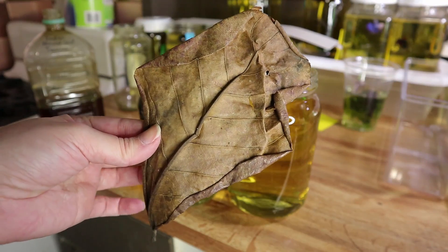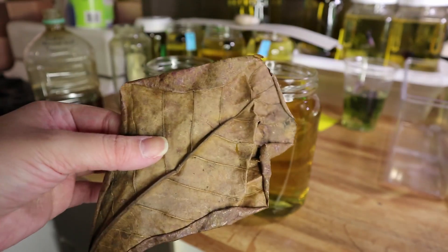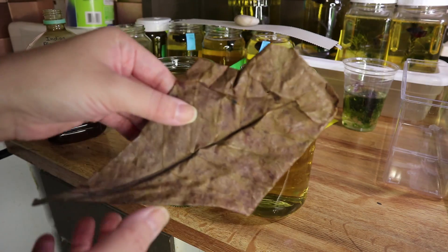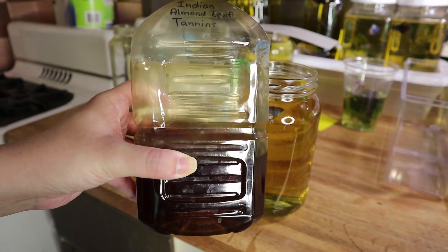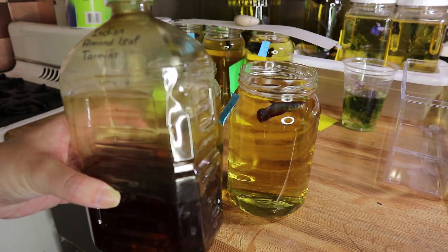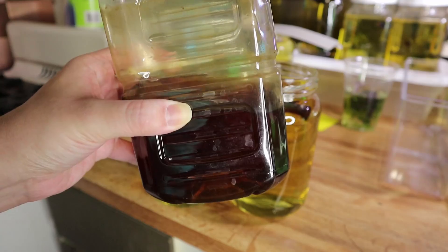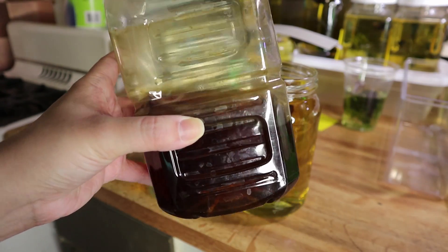For those of you who have bought bettas from me, I always ship an Indian almond leaf with every purchase. I fold it up so you get an entire leaf — and one of this size, even a little folded one, you can get an entire bottle of tannins out of one leaf.